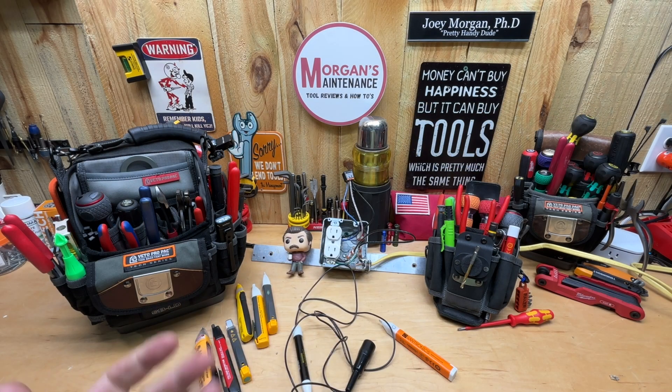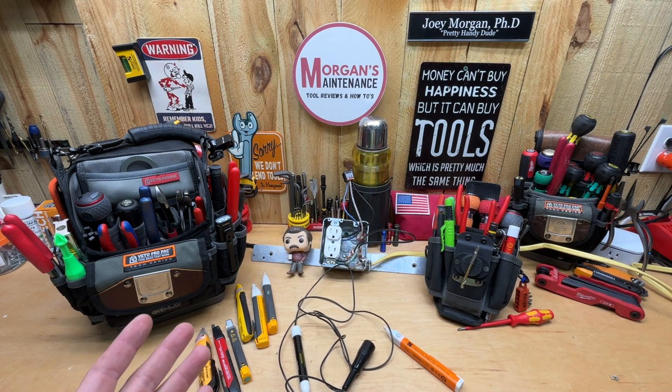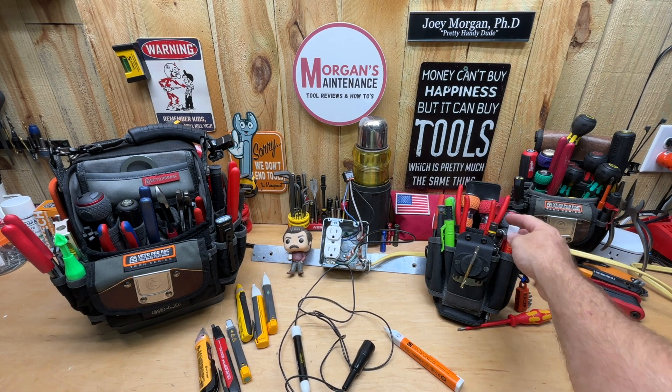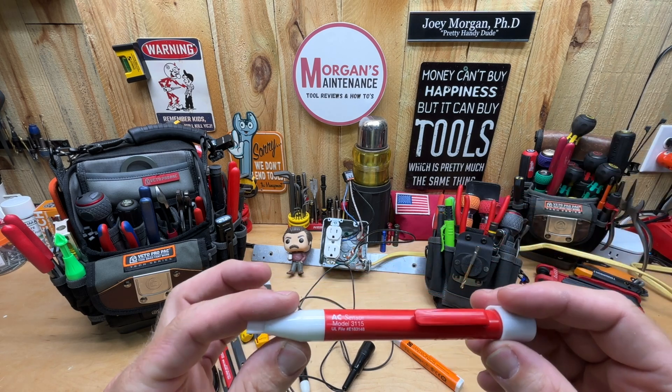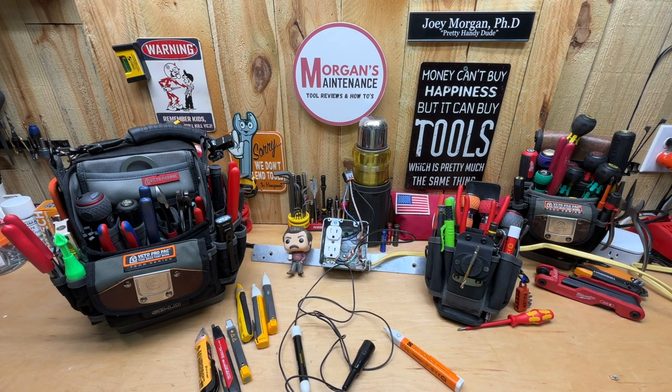Hey guys, Morgan's Maintenance here. Today's tour review is going to cover a couple of products by Sandronix. Full disclosure — they did reach out to me after watching my review for the 3115 non-contact voltage tester, which has become my favorite. I carry that in my MP2 all the time.